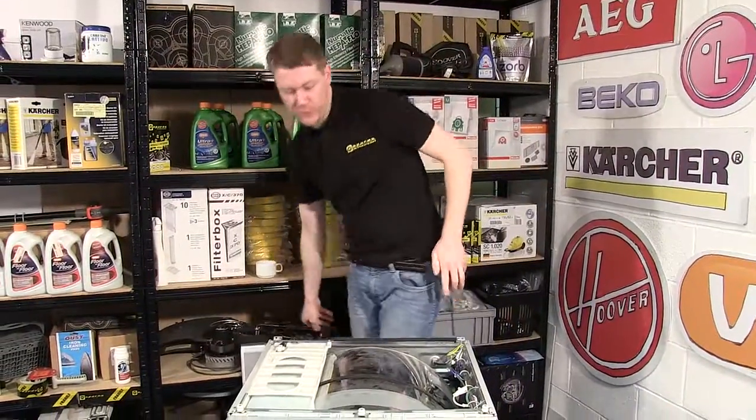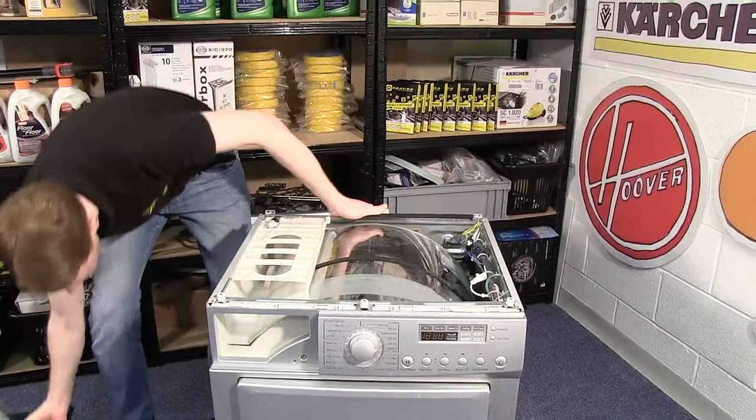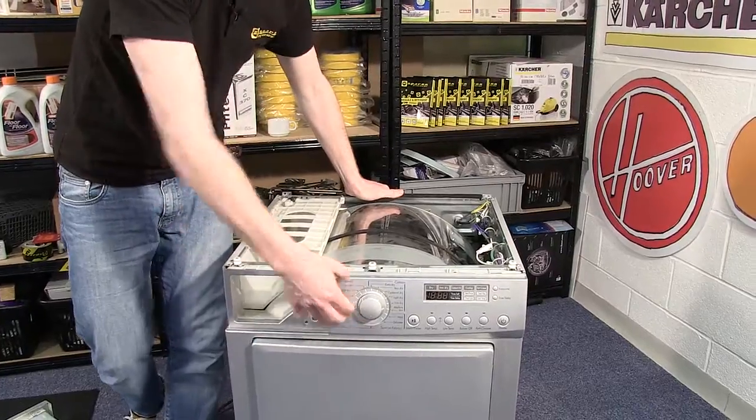With the top off, the next thing we need to do is to remove the water container and undo this screw here which holds the control panel into place.